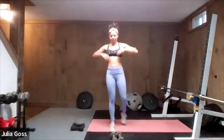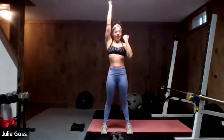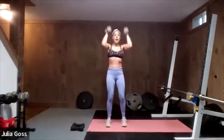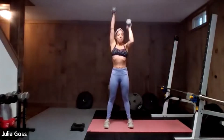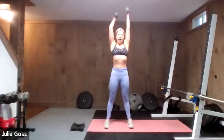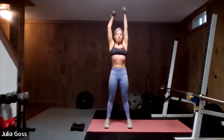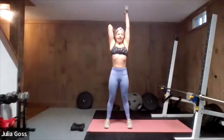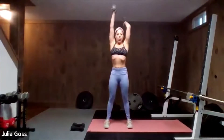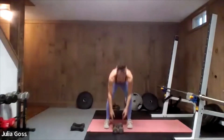Shake it out. Next up: a tricep-shoulder combo. We're going to do a single-arm extension with a narrow press. That elbow stays to the front of your body — you're bending forward and pushing back up. Think about a wall on either side, staying within the confines of that wall. Hitting shoulders and triceps. Even on that extension, the elbow comes forward.